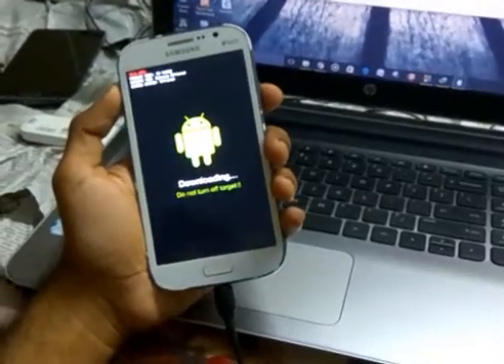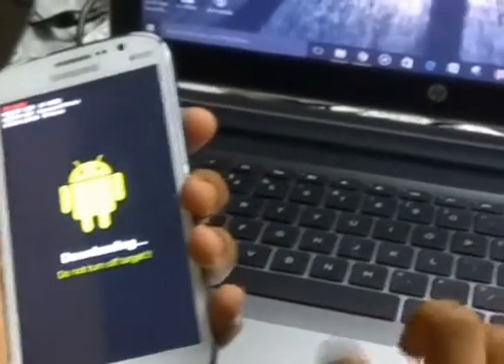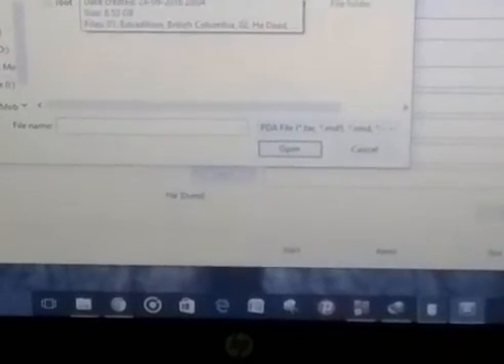Now we have to press the PDA button. This blue color tab means it has read your phone — it has detected your phone. So now we have to press the PDA button and after pressing it we have to search for the CWM file.